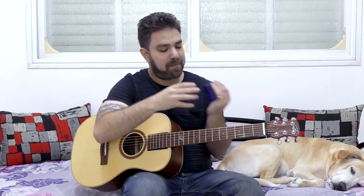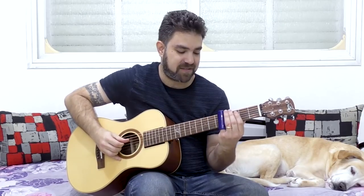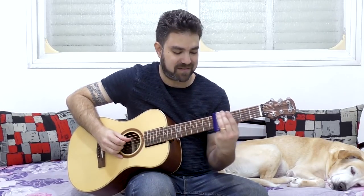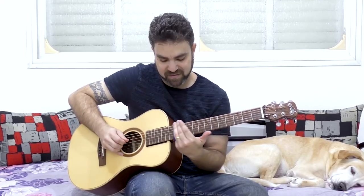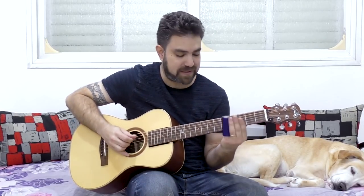Try lap steel as well — it's a lot of fun. One thing I did there that you might ask about: it was just arpeggiating instead of picking everything together. I just picked strings three and four, then the second string, then the open second string. I don't remember exactly what I did, but this kind of moves on to the next lesson.